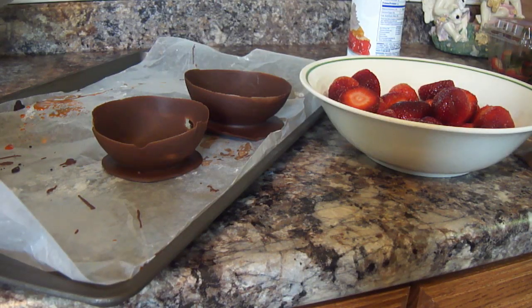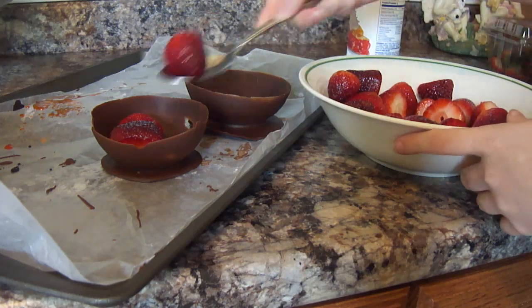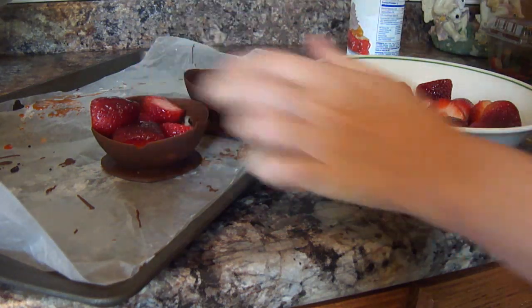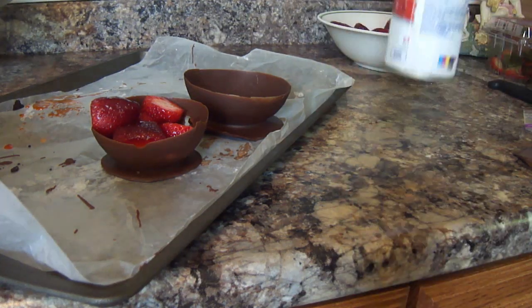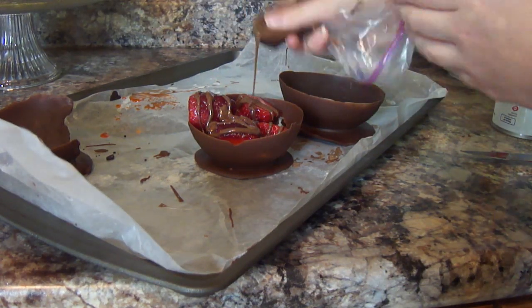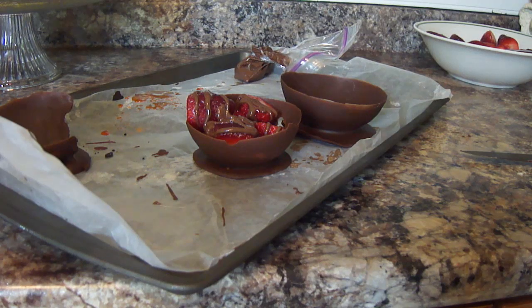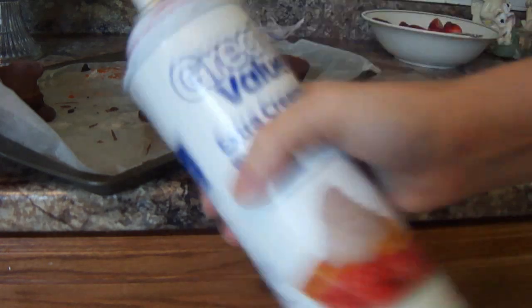We just need to assemble everything in our chocolate bowl. Take your strawberries and put them in the chocolate bowl, however many you would like. Then I bought whipped cream that I'm going to put on top, but I think I'm going to go ahead and add a little chocolate to my berries first. Now I'm just going to add some whipped cream — I tried to find a smaller thing of whipped cream, and this is all I could find. This is 14 ounces — way huge, I don't even need that much.